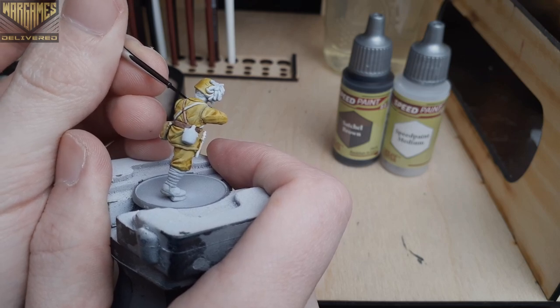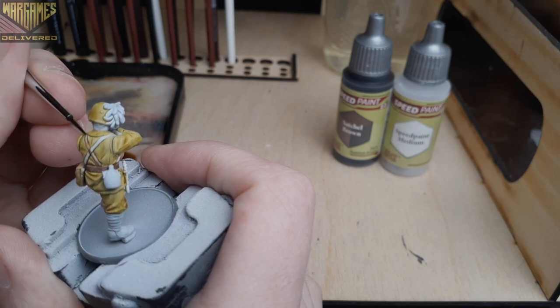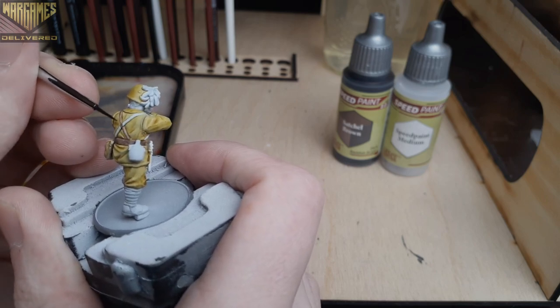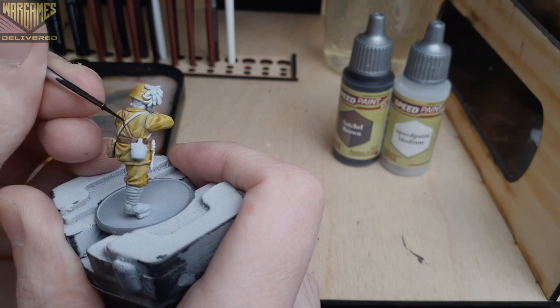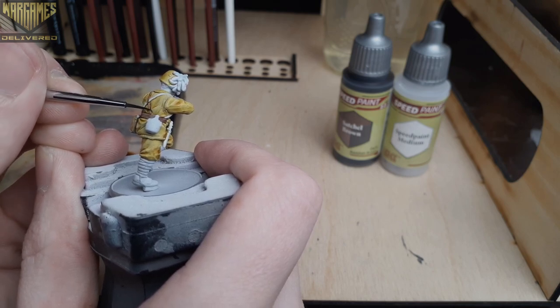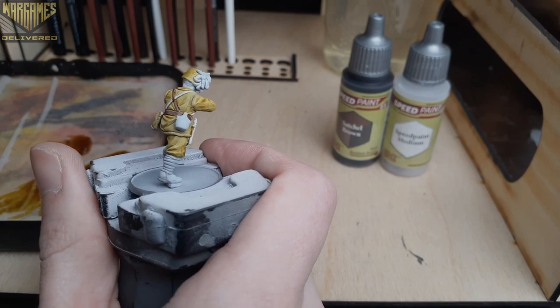This is really important when working with multiple speed paints. Here I used a finer brush and multiple coats to build up solid color, just like you would with acrylics. This helps you stay neat and avoid making mistakes around the areas that have already been painted.